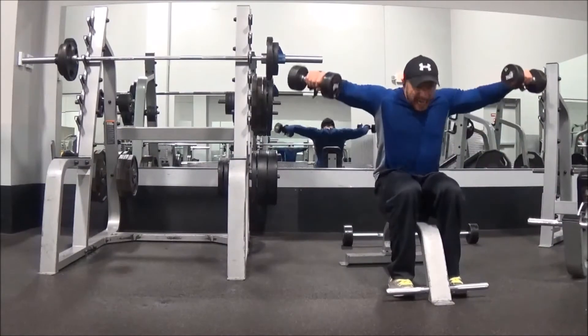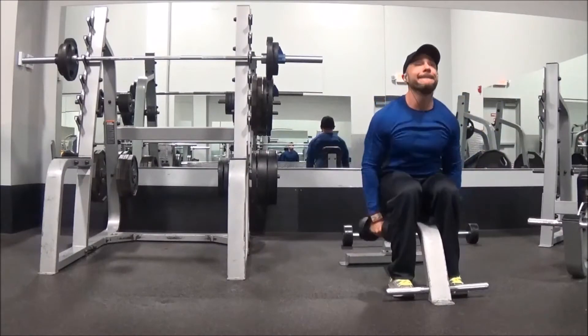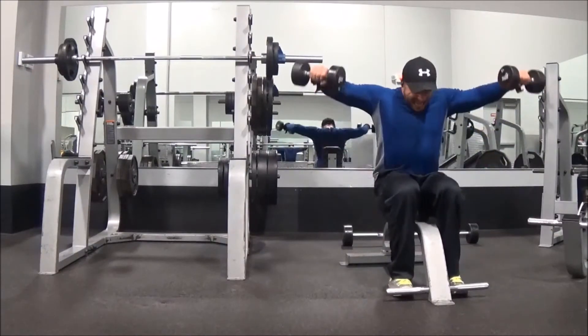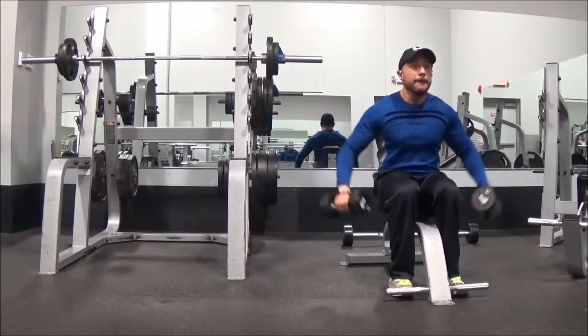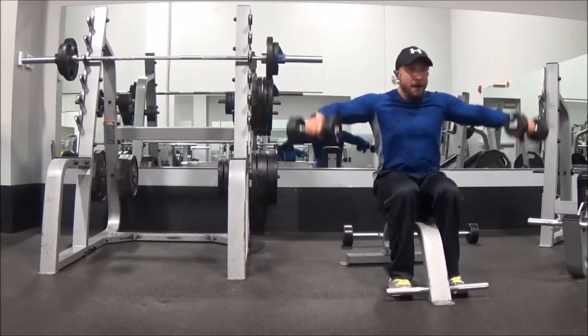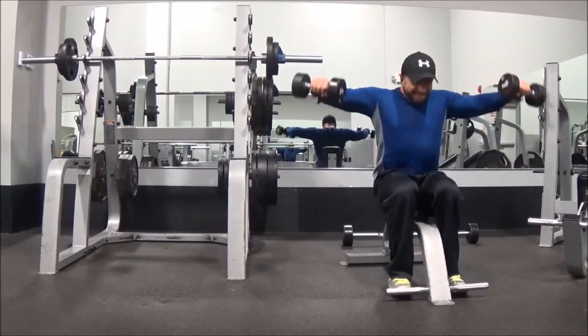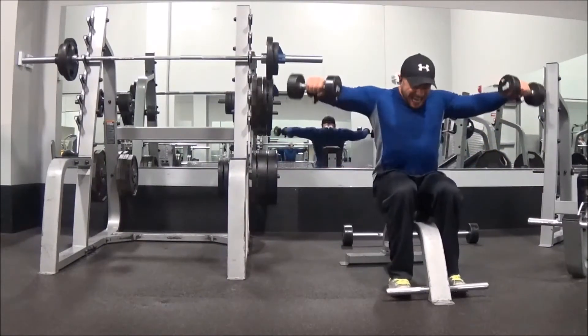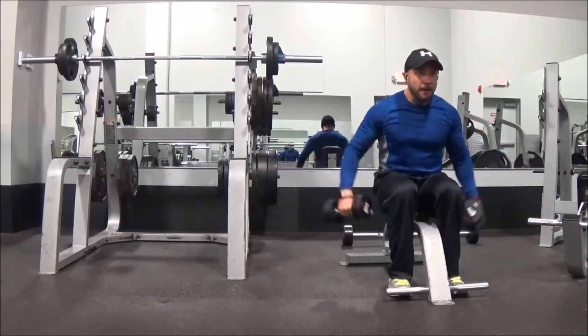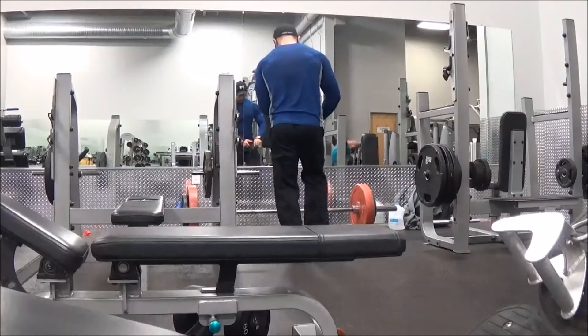I flipped it and did front raises for the 20 to 40 rep set. So you're doing three sets for shoulders and another three sets for shoulders: four to eight on a compound, 10 to 15, then 20 to 40. By the sixth set your shoulders are just cooked — as you can see right there, I had nothing left in the tank.